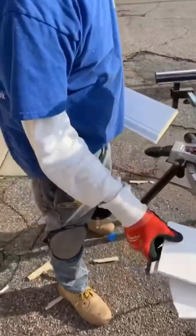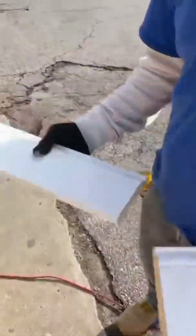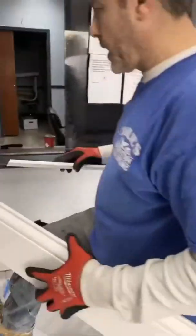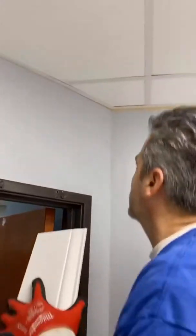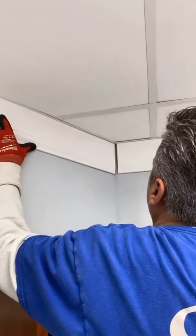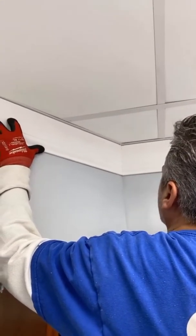Let's take the pieces back inside. This is just a dummy piece by the way — it's not the piece that's going up, but I wanted to show you how it looks. We've got our right miter right there, that's our left — squeeze them together — there you go. Beautiful miter cut, no gaps, nothing, no caulking needed. Done.